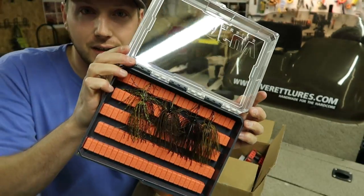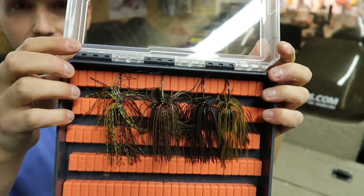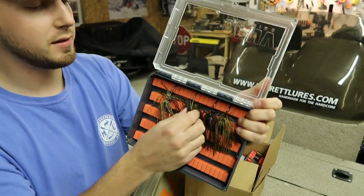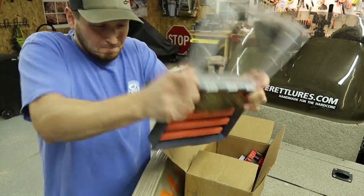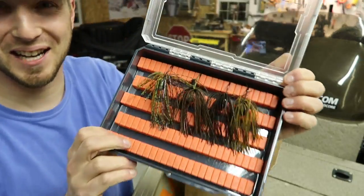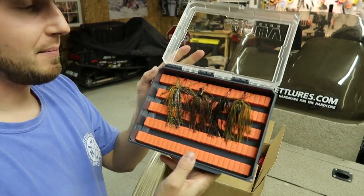I put a few jigs in there for you guys. You can see those silicone pads really grip the hook — those things are in there really solid. Let's do the shake test. Yeah, those aren't coming out. So I'm going to load this thing up — this is going to be a sweet jig box.